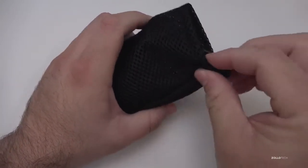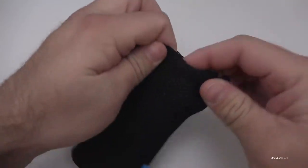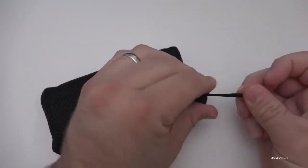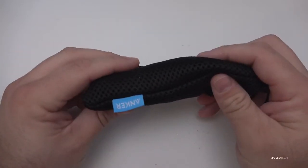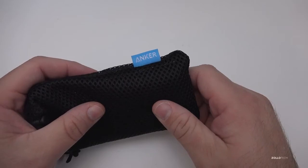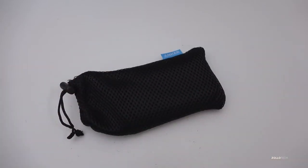They give you these nice pouches with all of their different power cores that I've seen so far — really nice products and pretty inexpensive for what you're getting. If you've used Anker, let me know what you think in the comments below. If you haven't subscribed already, please subscribe and like. As always, thanks for watching — this is Aaron, I'll see you next time.